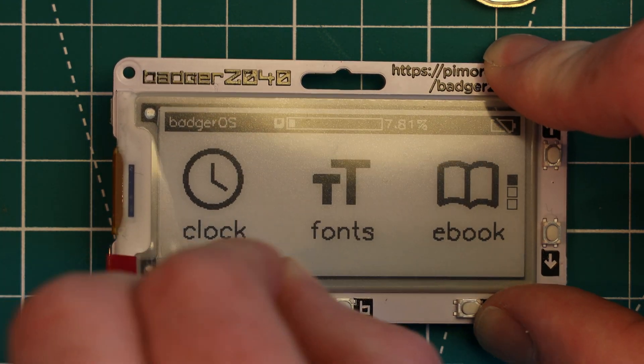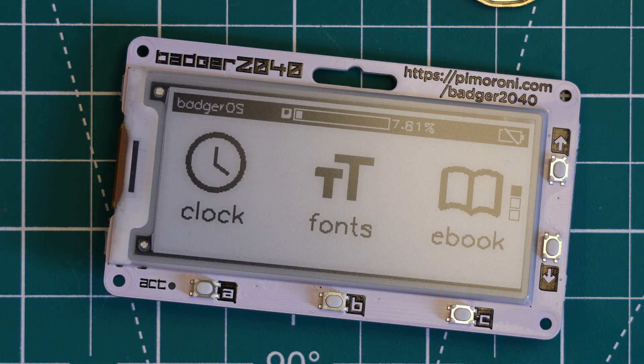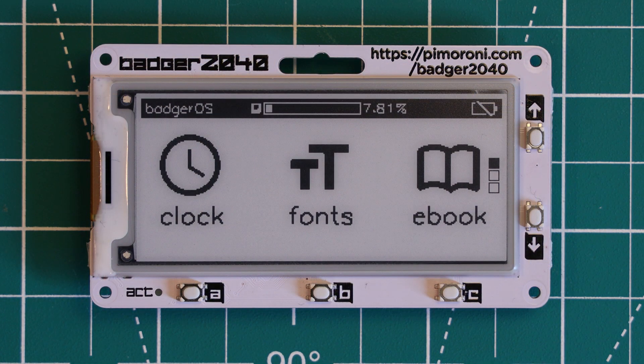For those unfamiliar with e-ink displays, an e-ink display is a reflective type of display, which means there is no backlight — instead it uses the ambient light in the room to allow you to see the pixels. This gives the display a paper-like quality, which is readable in bright sun and has great viewing angles. Due to the lack of a backlight, the power consumption is very small compared to a typical LCD display. In fact, even if you unplug the power from the display, the image displayed will actually remain. The main drawback is the slow refresh rate, as you'll see when I demo it.